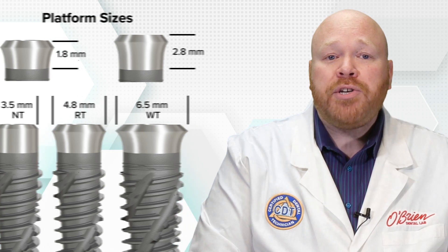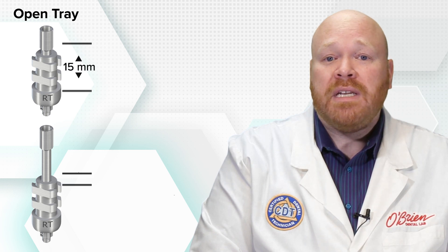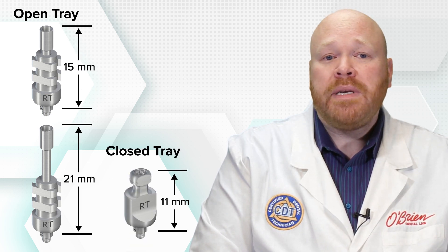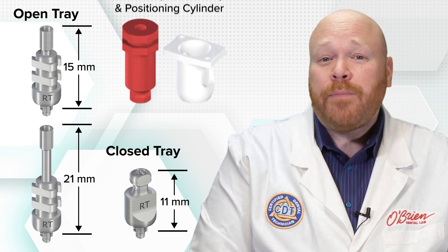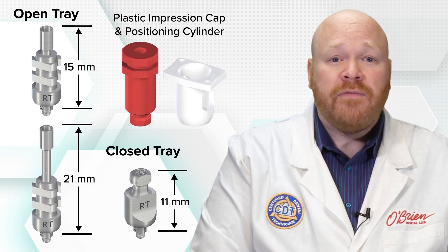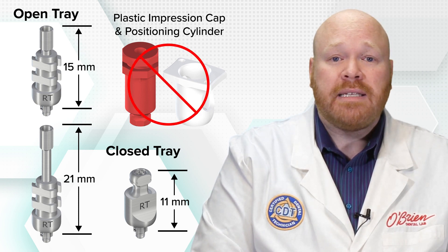Open and closed tray impression copings are available for each platform size. The open tray impression copings come in two height options of 15 and 21 millimeters, but the closed tray impression copings come in just one height of 11 millimeters. The plastic impression cap and positioning cylinder available for the original tissue level implants are not available for the TLX implants.